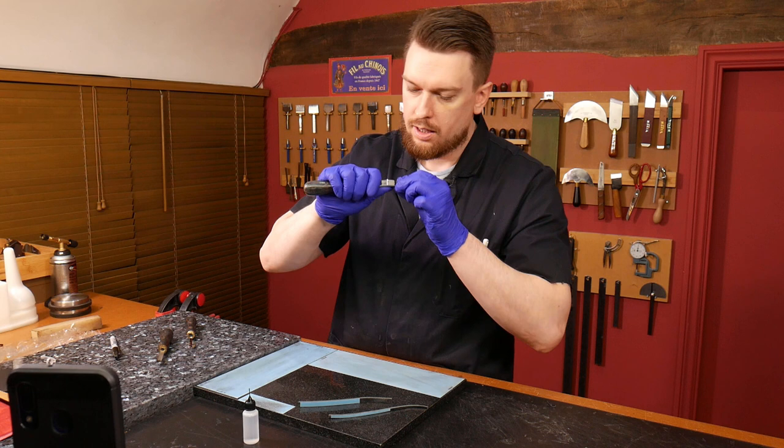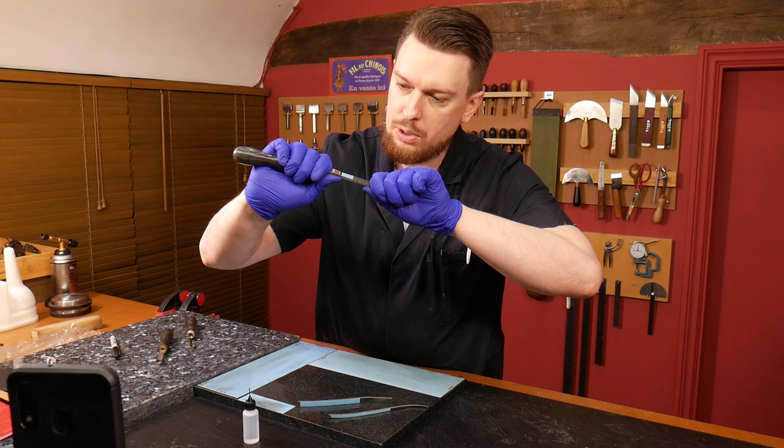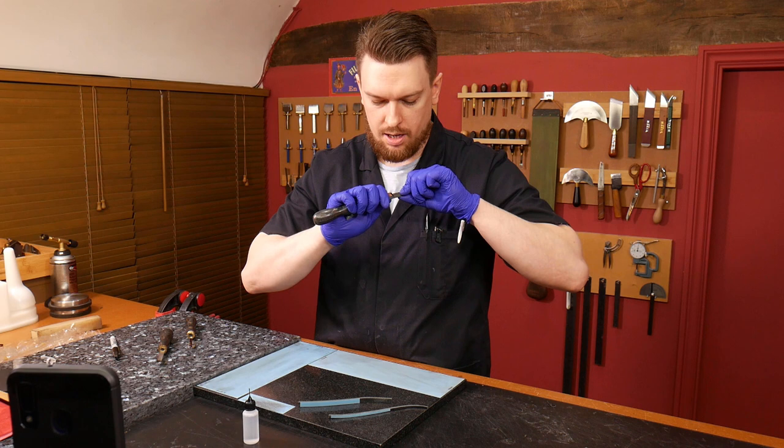That way I can maintain the angle set at the factory. So all I'm going to do now is just pull that through. So I'm attacking the inside right now with 2500 grit. I'm just going to do this a few times and then just assess whether or not it's removing enough material.